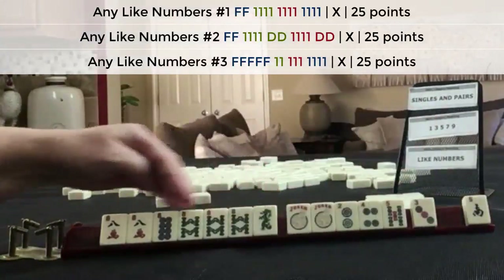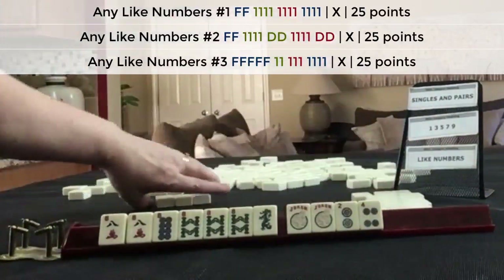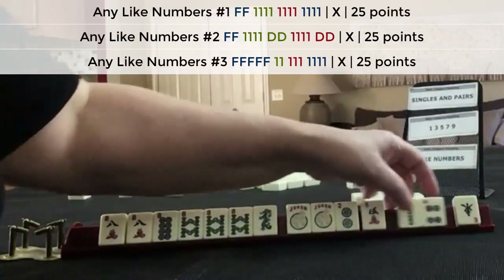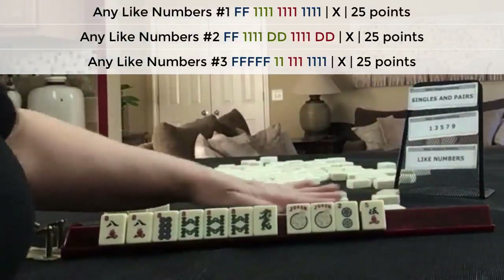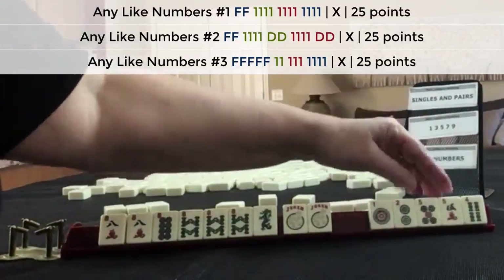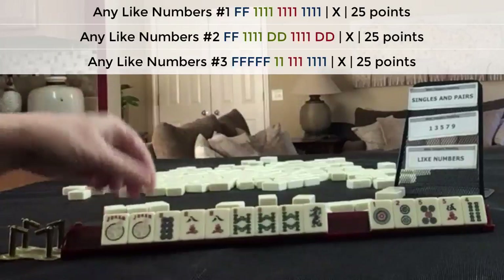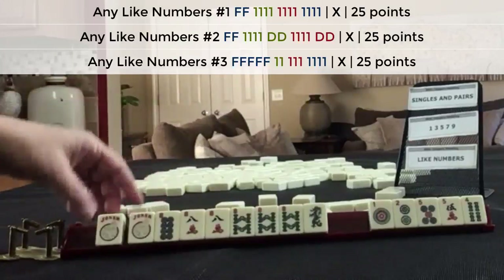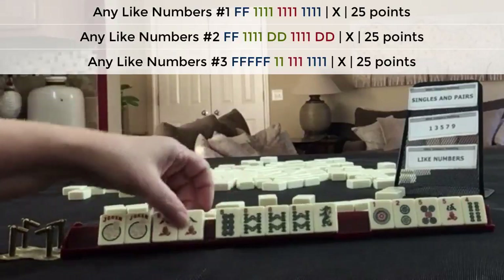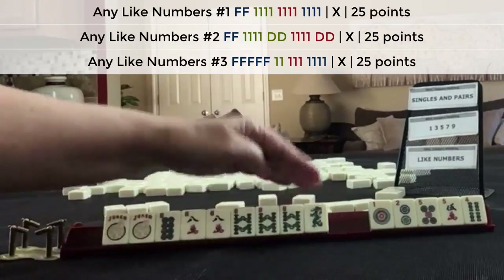We got a dragon — that works in like numbers. Let's pass these three. No keepers here. Let's pass two, four, east. No keepers — we have a lot of discards, but we could play the like numbers hand with five flowers and use these. If we get even two flowers, we'll be set. We could pung here, kong there, or keep this for our pair. Use this to get a pung, kong here, and build up flowers.